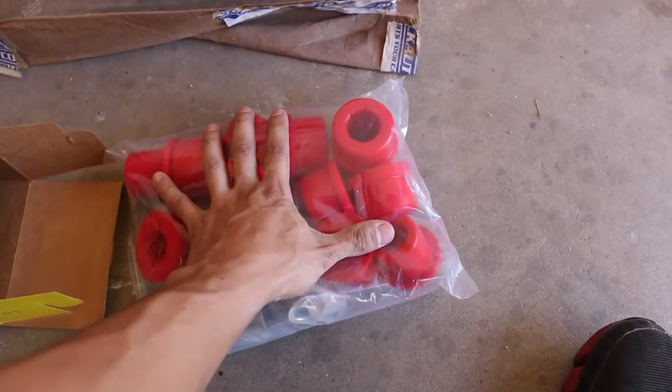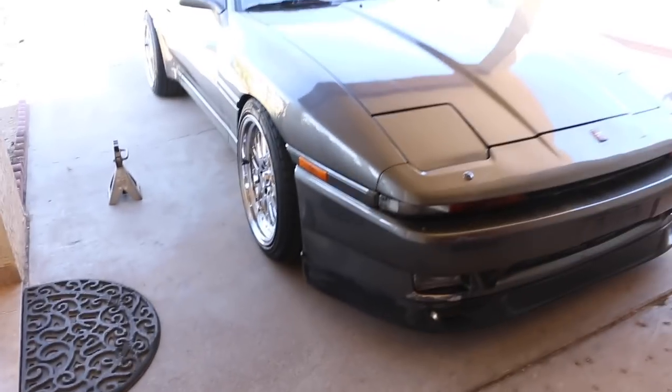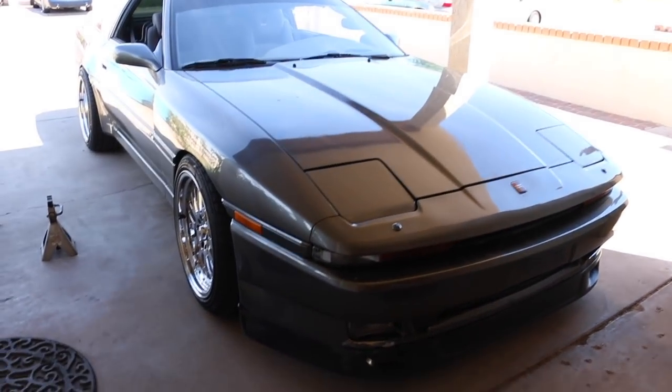Hopefully all these go on perfectly fine. I'm gonna start off by jacking up the car and making sure it's secure.